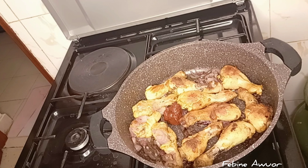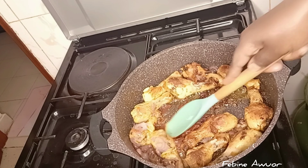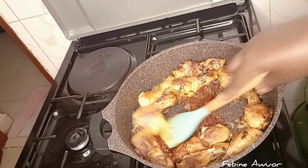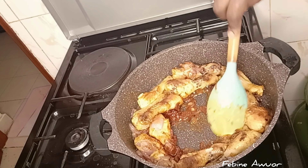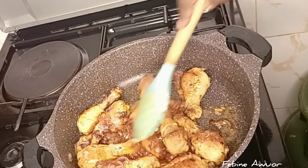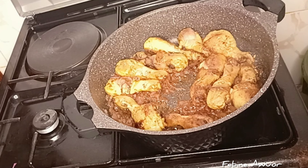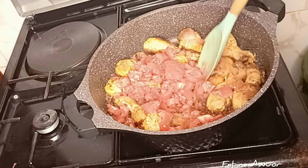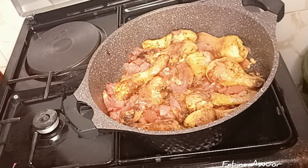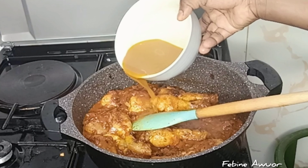I've added some tomato paste. Add your tomato paste and spread it in the pan so it cooks well before you add the fresh tomatoes. It's looking so good already. Then add the fresh tomatoes and cover so they can soften.